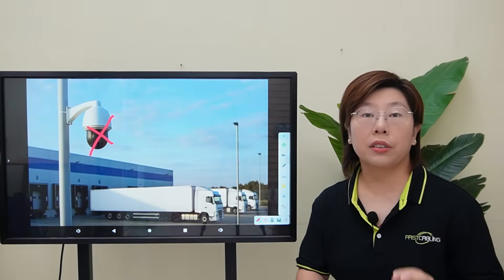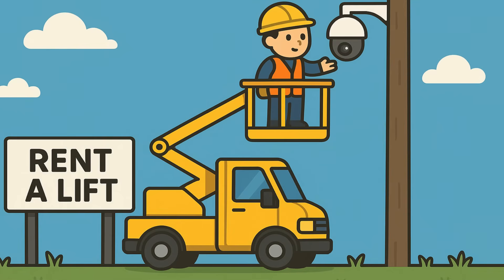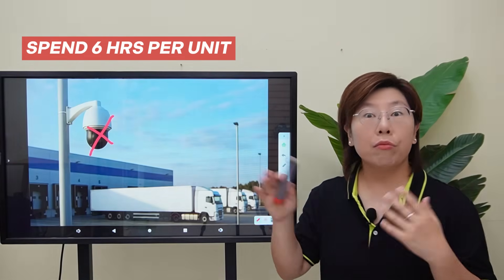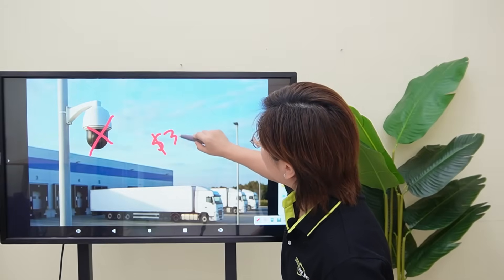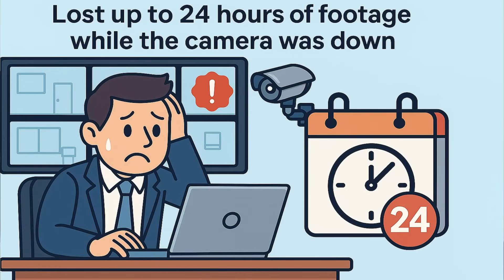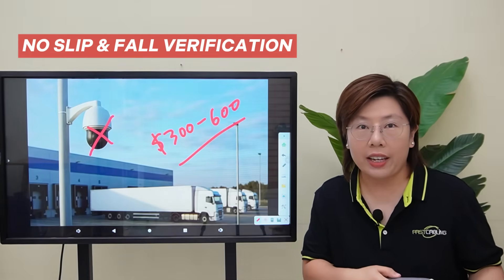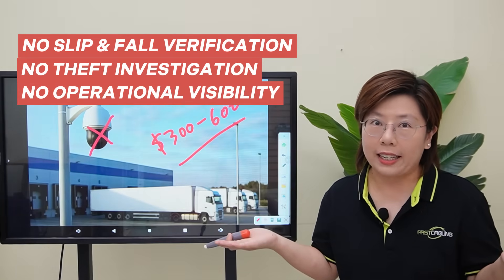Every failure costs more than parts. Our client had to run a lift to reach the head, dispatch a crew, and spend six hours per unit — climb, remove, rewire, and test — running about $300 to $600 per incident. And worse, they lost up to 24 hours of footage while the cameras were down. That's a day of blind spots: no slip-and-fall verification, no theft investigation, and no operational visibility.